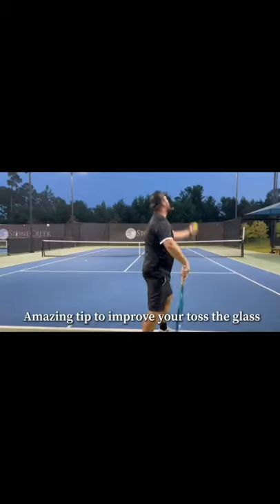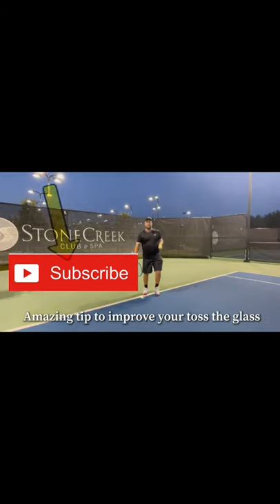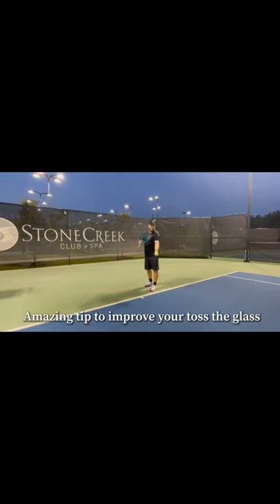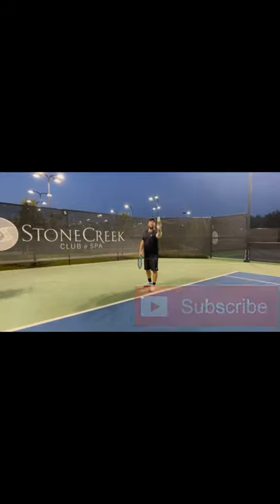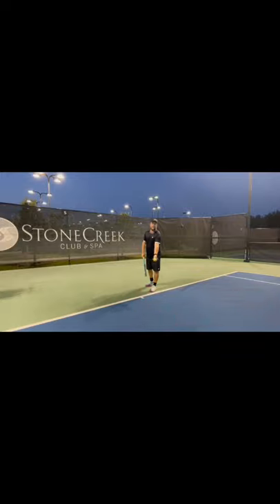When you toss, I want you to think about working from the shoulder — not the wrist. If you think you're working from the wrist, there is no control on what you do. The first thing to remember is: work from the shoulder. And when you toss — I don't even like the word 'toss' — I prefer 'ball placement.' Think about placing something up.